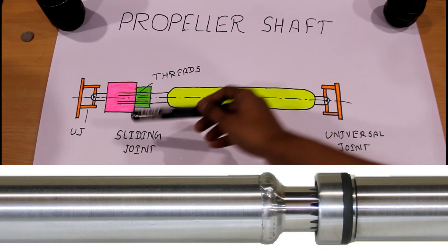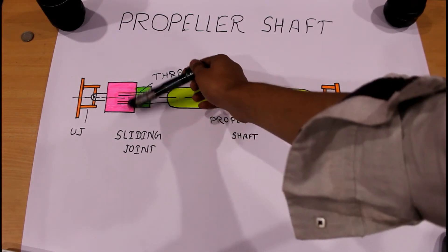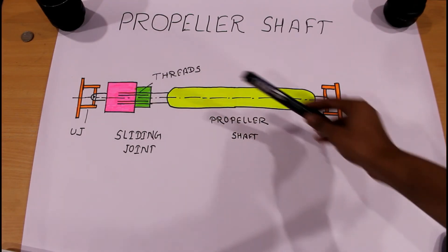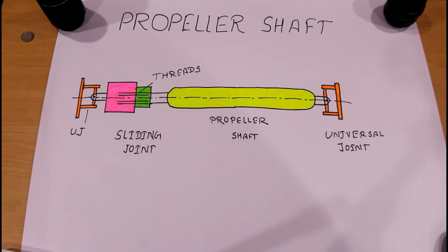The third component is the sliding joint or slip joint. Depending on the type of drive, one slip joint may be present in the shaft. This serves to adjust the length of the propeller shaft when demanded by rear axle movement. The threaded design in the sliding joint allows the propeller shaft to move inside and outside, enabling it to work properly over bumps and dips.